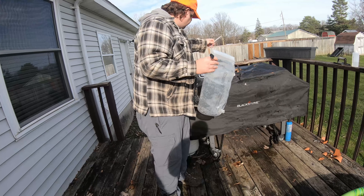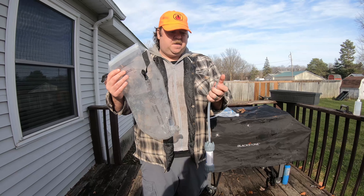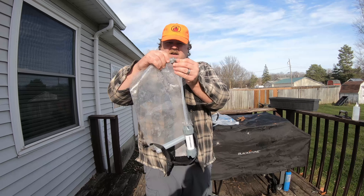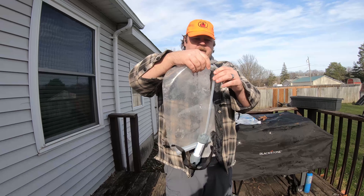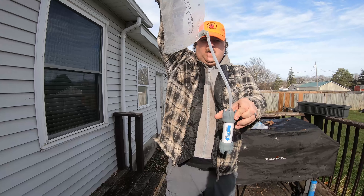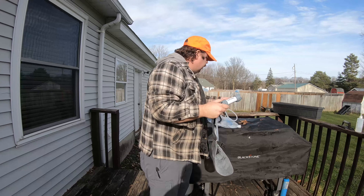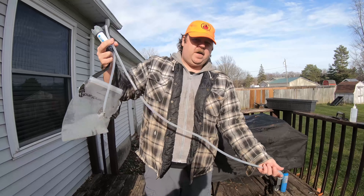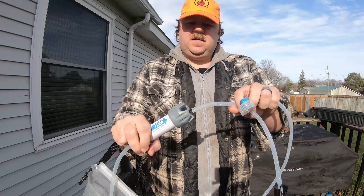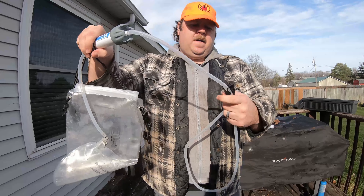I haven't tried other hoses or things to see if anything else fits the connector here — I don't really see the point. This just clicks in. Your dirty water comes out of here and goes into the filter. This longer hose has a screw cap on one side and an open end on the other, so it's very easy to hook up.